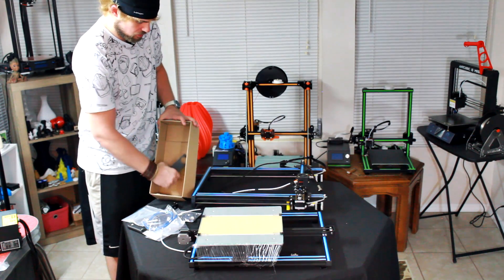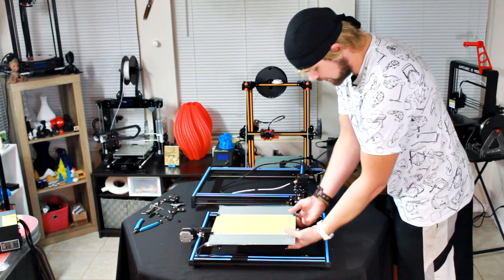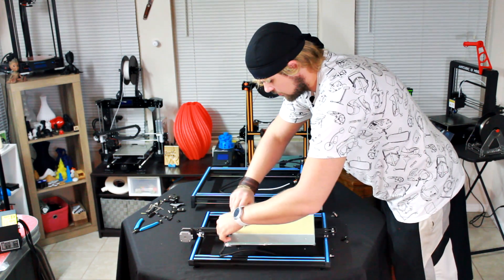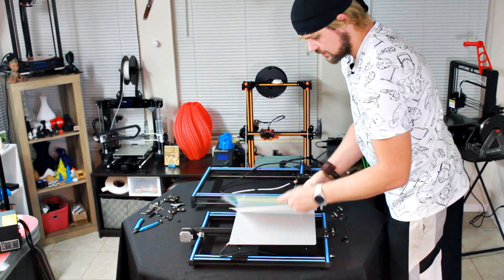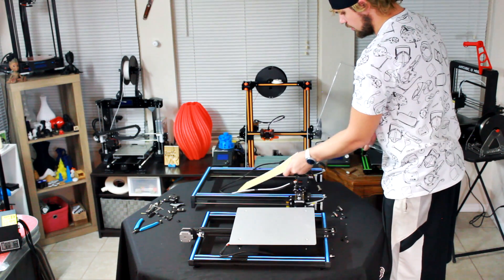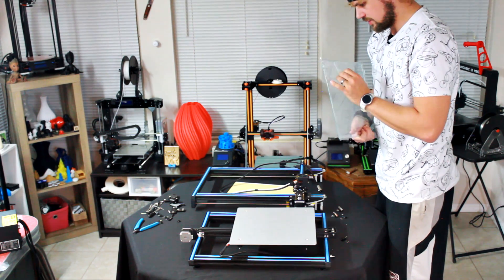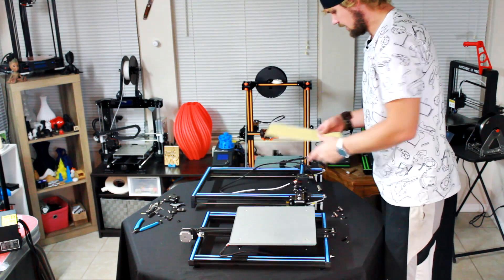This right here is a 3D printed filament guide that you'll be using to make sure the printer never runs out of filament. Here we have the bed — I'm going to remove these clips for a moment. The bed is covered in a plastic film, so we're going to want to remove that before we go too far because we're not going to be able to print with that. It also came with a couple strips of tape to put onto the bed. It looks like the film is on both sides, so we'll go ahead and put the glass down.